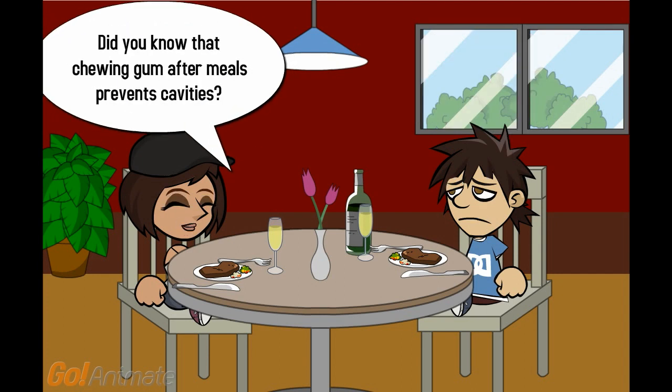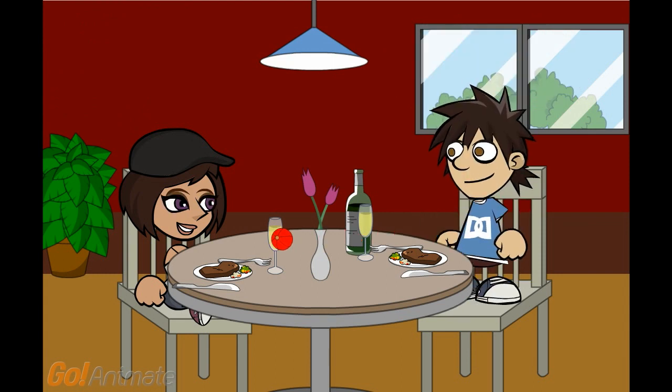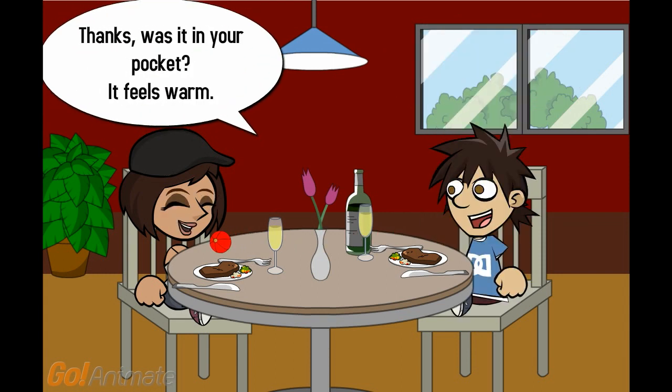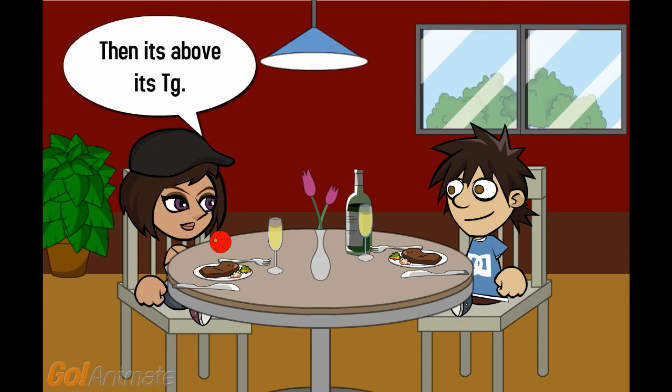Did you know that chewing gum after meals prevents cavities? I have gum. Would you like some? Thanks. Was it in your pocket? It feels warm. Yes, I have been carrying it around in my pocket all week. Then it's above its TG.